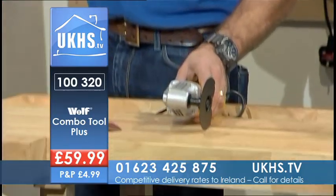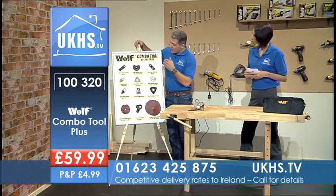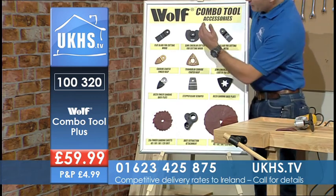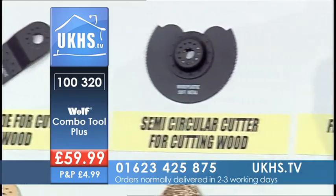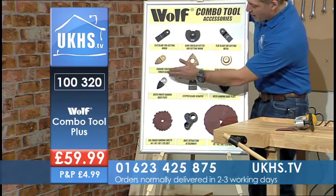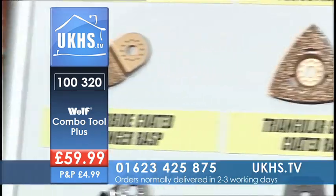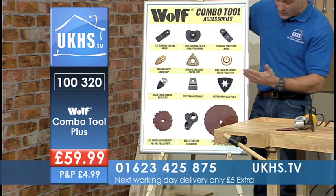For the DIY user or the professional, what a great tool. It comes with a plethora of attachments. In the kit you get your flat blade for cutting wood, your semicircular plate blade for cutting wood, and your flat blade for cutting wood and metal with slightly finer teeth. You also get your carbon-coated finger rasp.